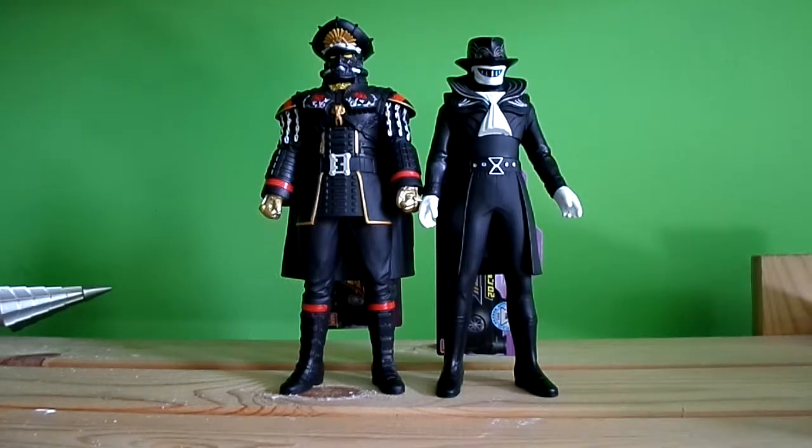I knew I was going to get this one sooner or later because I got all the heroes now. Now let's get some villains. General Shorts is one of my okay villains, and the Kors — the henchmen — they're okay.